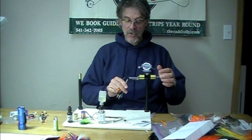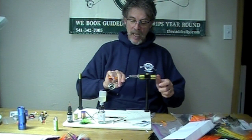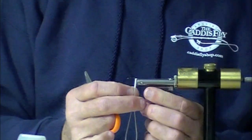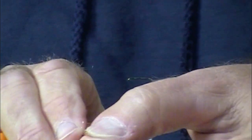Good morning. Jay Nicholas and Chris Daughters at the Caddisfly. We are going back to a blast from the past and we're going to do a trout fly here, a March Brown Exciter.